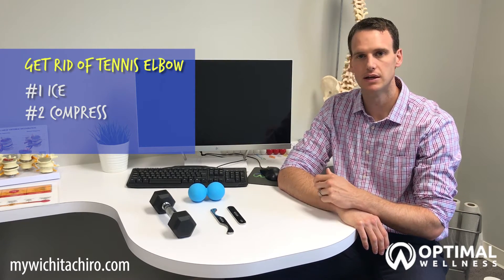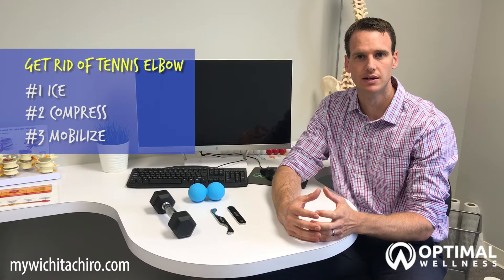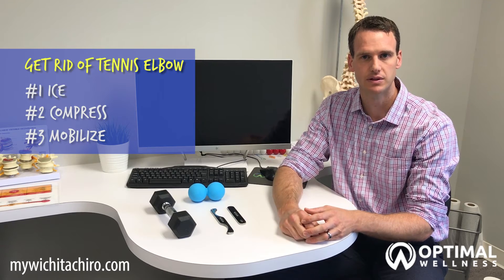The second main tip is to exercise the joint, which might sound counterintuitive since moving it can be painful, but we want to make sure we keep motion in there so we reduce stiffness in the joint. The first thing you want to do is start by stretching it — there are a couple of things you can do.